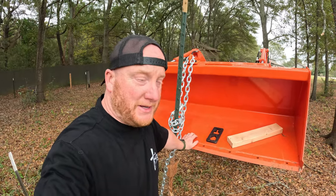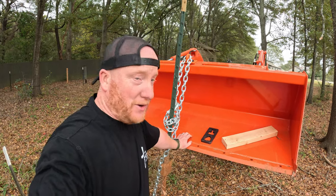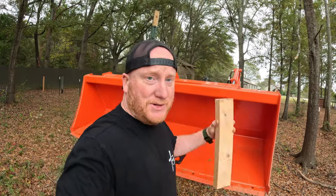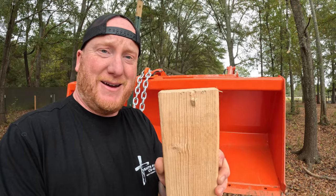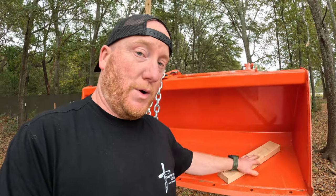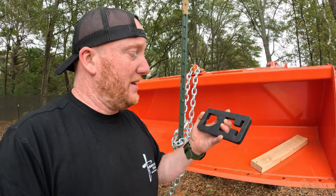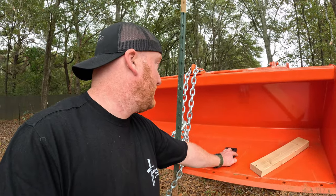Have you ever tried pulling a t-post and the thing does not want to come out? I started looking on YouTube — the first method I came to was the 2x4 method, but the wood was just too soft, especially at the depth these are buried. I tried another method: a 2x4 with a piece of metal — still didn't work. Then I tried a contraption from Amazon and couldn't get that to work either.